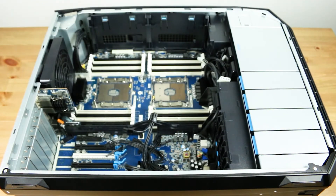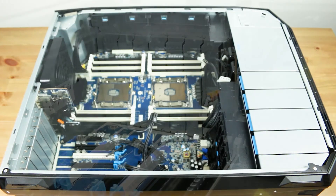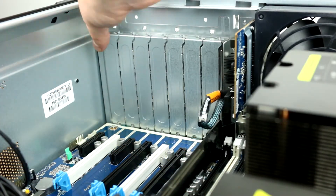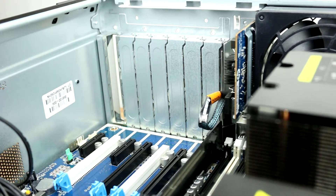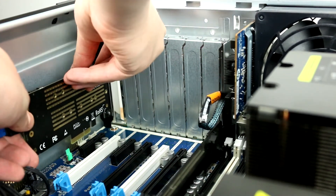For a PCIe adapter, you can find the appropriate PCIe slot near the back of the system. Press the M.2 adapter firmly into the slot, ensuring the bracket notches are aligned and fit snugly into the system.